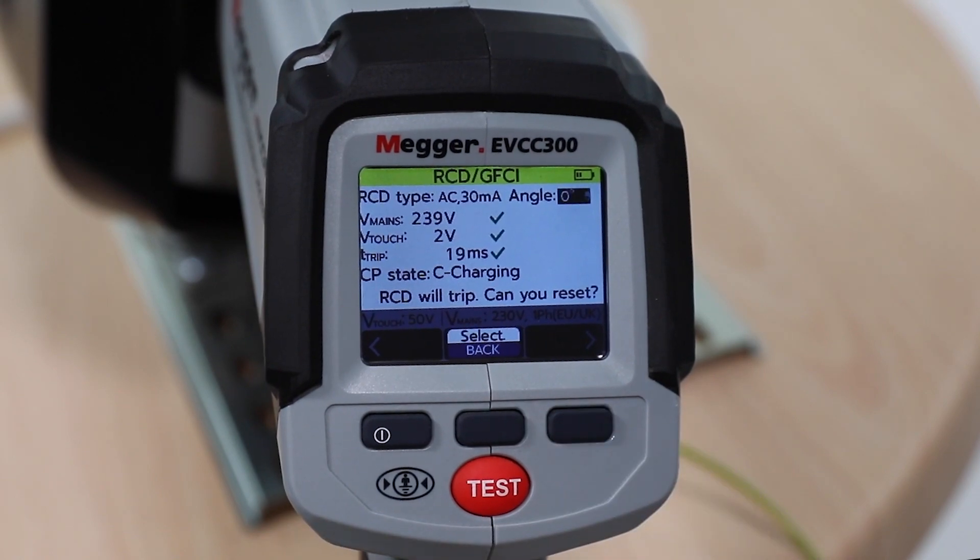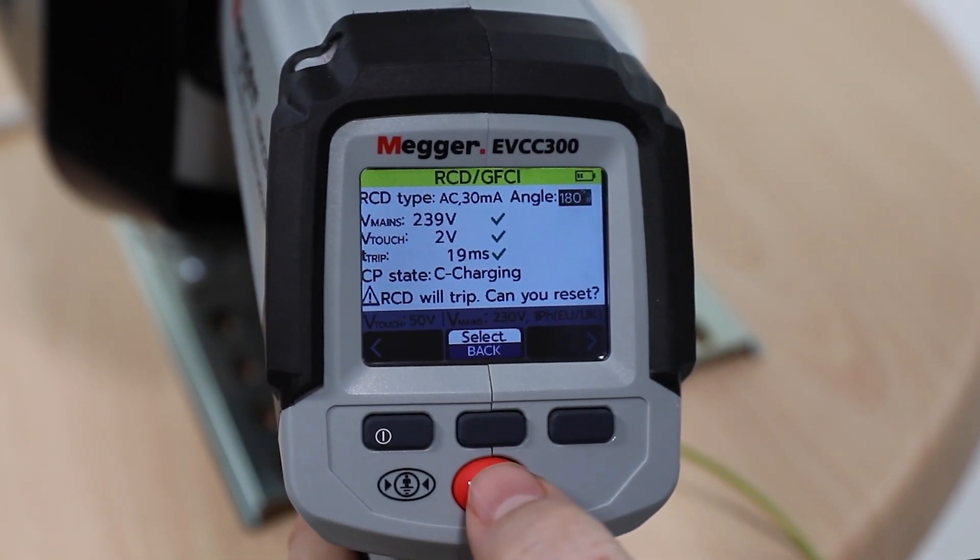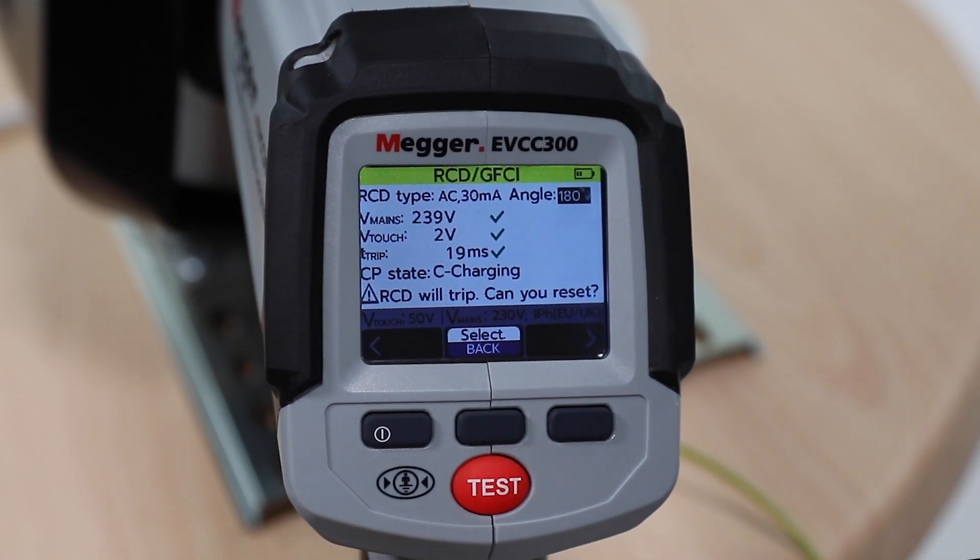Then repeat the test at the 180 degree angle for the protective device. Remember to press the test button for 2 seconds and release.